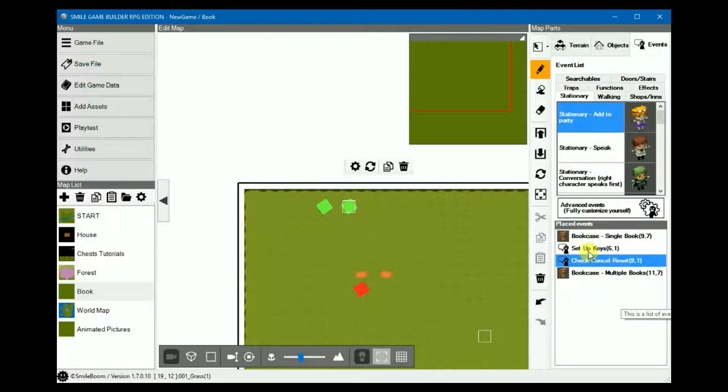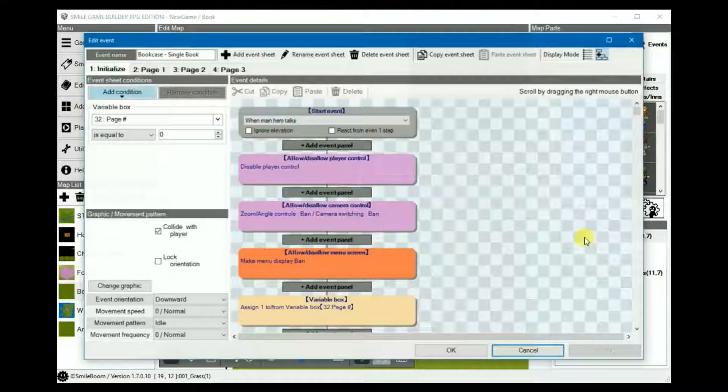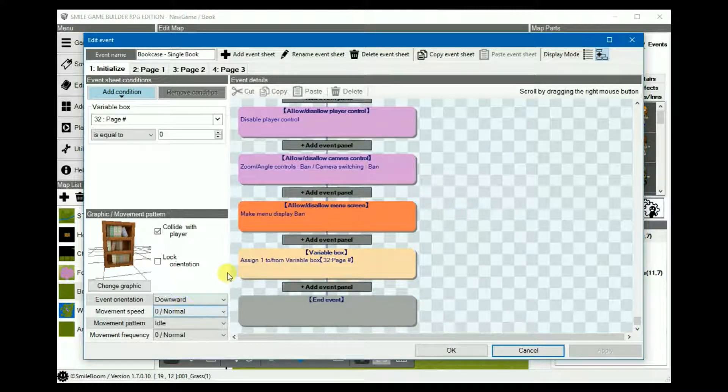Now to set up the bookcase where you can cycle through the pages. On the first sheet — which is the book's initialize — add a condition where the page number equals 0. Without this it doesn't seem to work properly. In the event details, disable player control, disable camera control, and disable the menu. Otherwise the player can still move around on the map and zoom in and out, which looks a bit weird. Assign 1 to the page number variable. If you want to show a cover as well, the page number would be negative 1 in the conditions, and then you'll have to change the other areas where you reset to 0 as well.